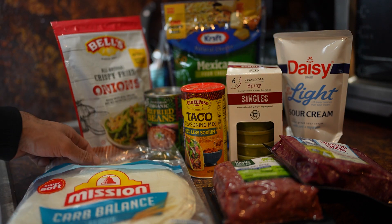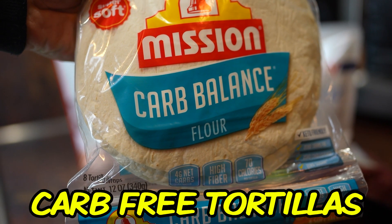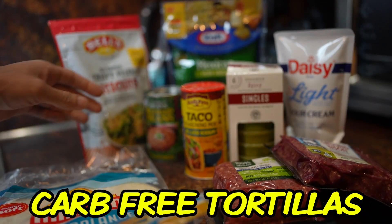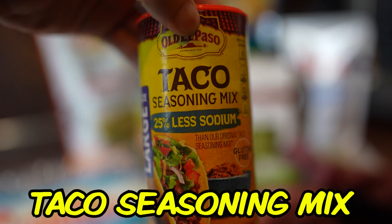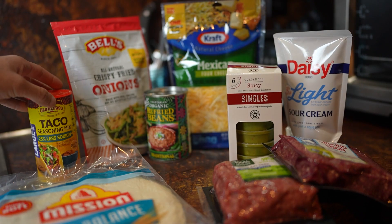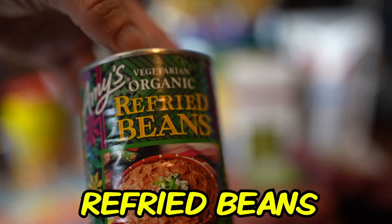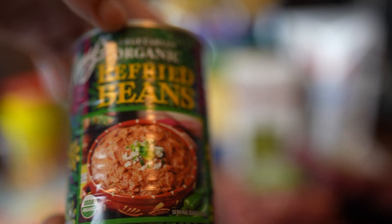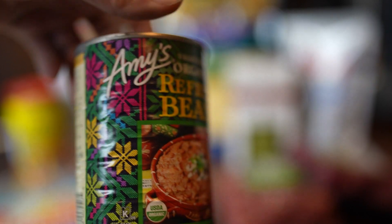The first thing you obviously need is tortillas. I get low carb tortillas — doesn't make me feel as guilty when I have about five or six of these. Make sure you don't forget the taco seasoning; this definitely gives you a nice all-in-one taco flavor. Get yourself some refried beans — I chose organic refried beans, and this is also a vegetarian one. It's my first time using this particular brand but I'm sure it's amazing.